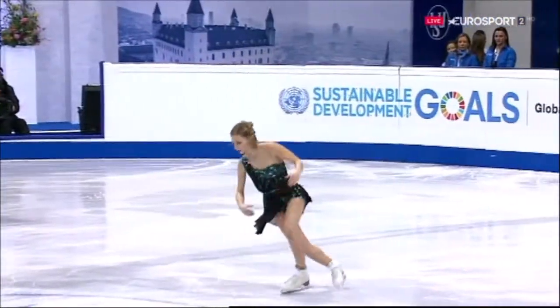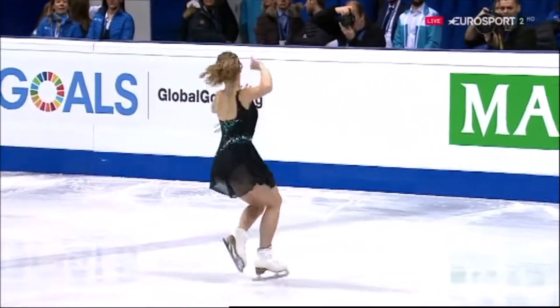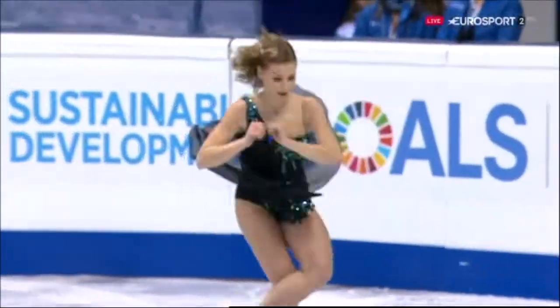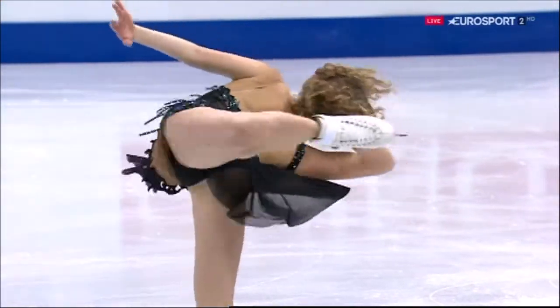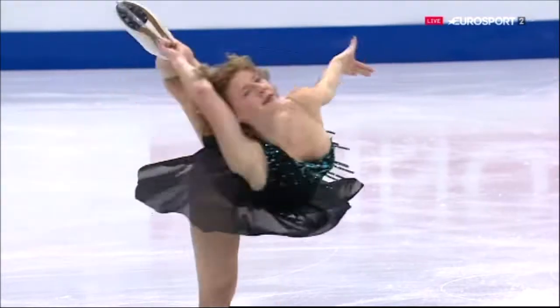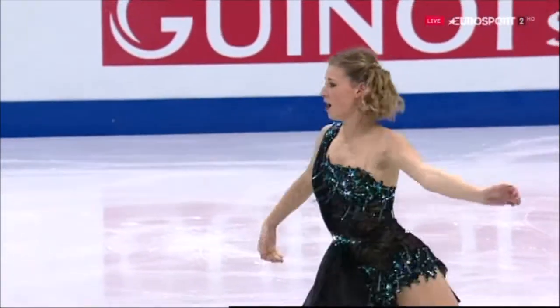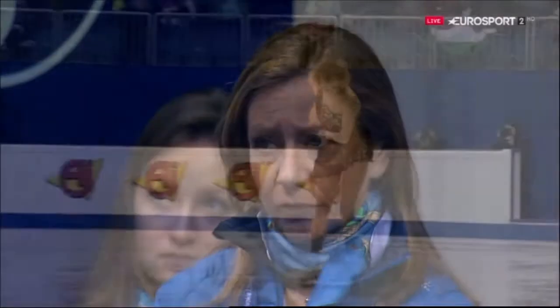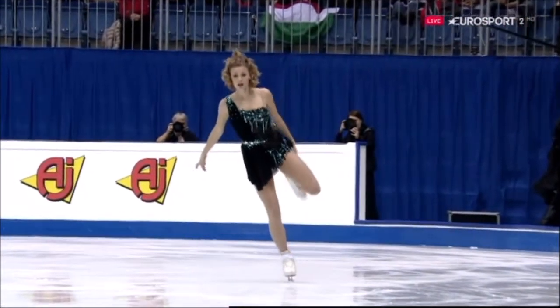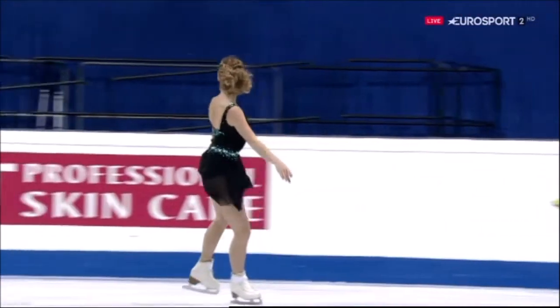That was the triple toe on its own, wasn't it - should have been the combination. Then she did the lutz, couldn't quite maintain control, and had to turn in to get the double toe. She seemed to get all the levels in the spins. Going into the double axel she was going a hundred miles an hour.